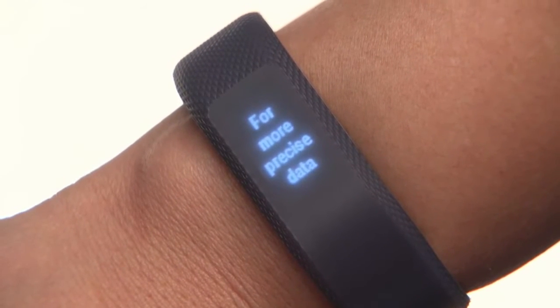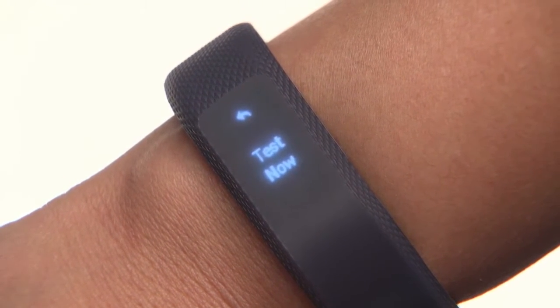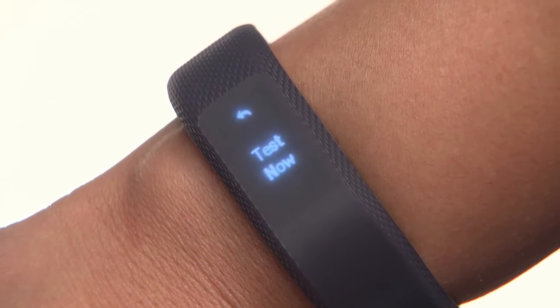If you haven't already gone for a timed activity, the first time you see this feature on the device, you won't have a VO2 max recorded. You will be prompted to go on a walk of up to 15 minutes in order to determine one. You can always come back to this later if you like. If you're ready now, tap test now.